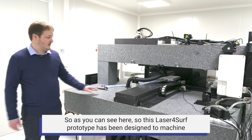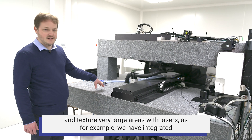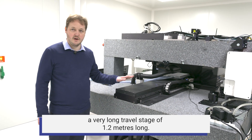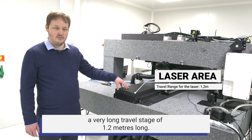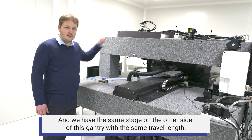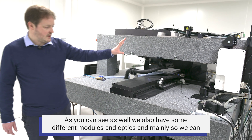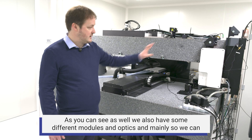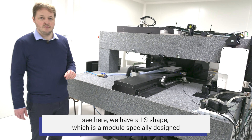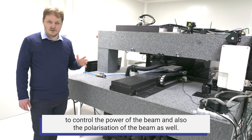The LaserForSurf prototype has been designed to machine and texture very large areas with lasers. We have integrated a very long travel stage of 1.2 meters, and the same stage on the other side of this gantry with the same travel length. We also have different modules and optics, including the LS Shape module, which is specially designed to control both the power and the polarization of the beam.